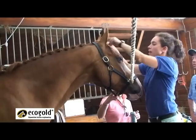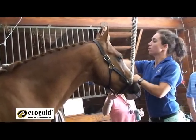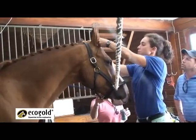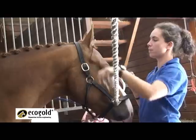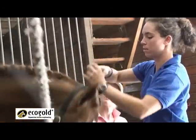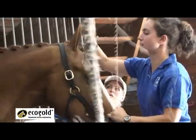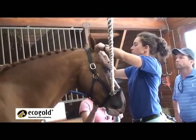Then I split the two pieces of thread, stick my pull-through through the middle of the braid, put one piece of thread in the pull-through and pull up so it comes out the middle. Then I do the same thing on the other side, and from there I'm just going to tie it right in the middle.